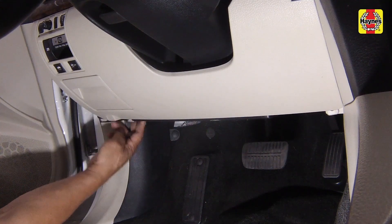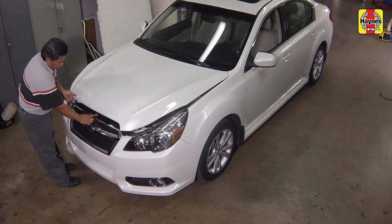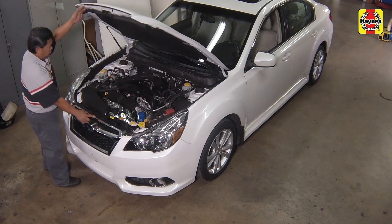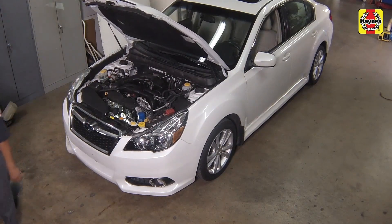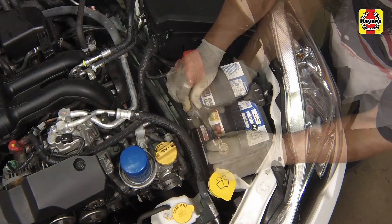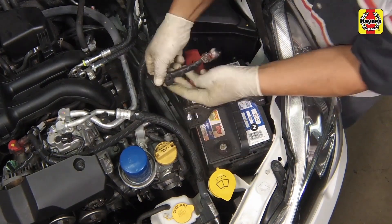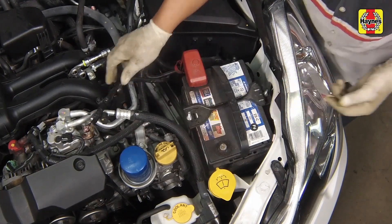Pull the hood release lever located on the driver's side kick panel. Push the hood safety latch to your left, then raise the hood. Loosen the nut on the negative battery cable clamp, then disconnect the negative battery cable. Position the cable aside to prevent accidental reconnection.